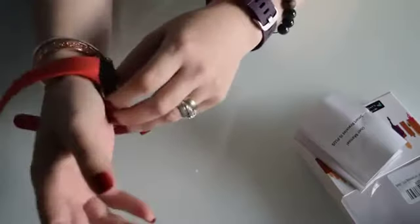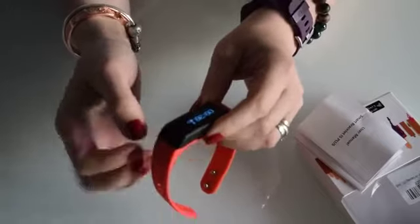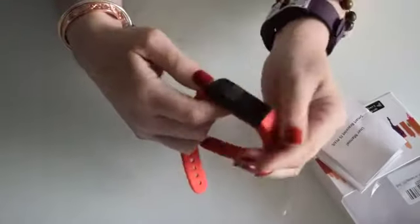That's because I'm a righty, so I would suggest put it on your prominent hand because it's a pedometer and it works with movement. It doesn't work like other heart trackers with the heart rate.